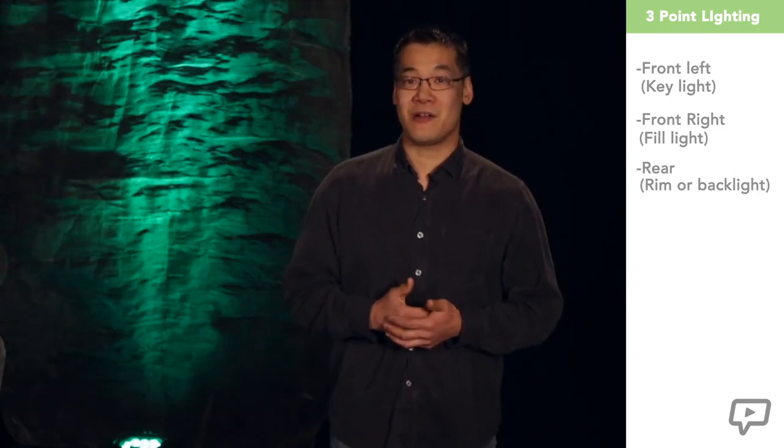What we are trying to achieve is cutting down on shadows across the subject. If the light is only coming from the left side, for example, there would be a shadow across the right side. Without rim or back light, there will be shadows on the shoulders and back.